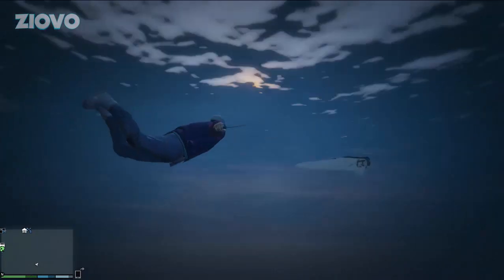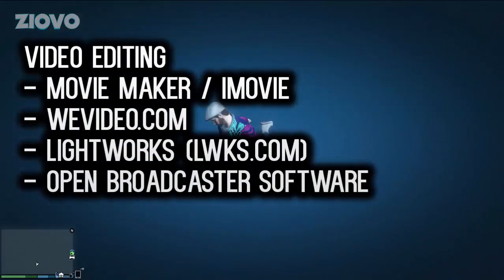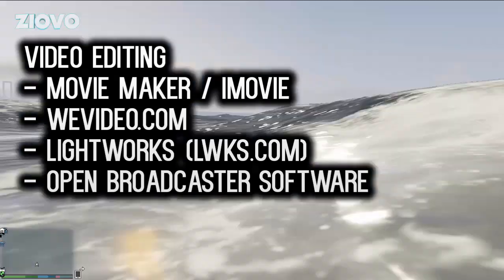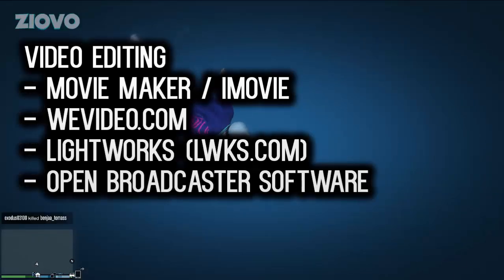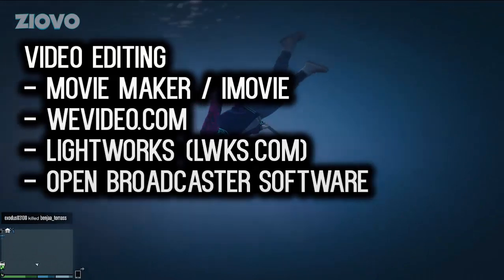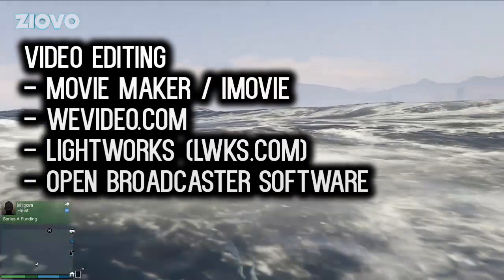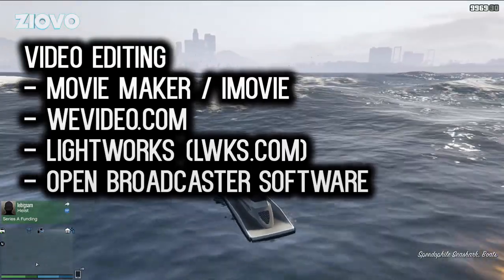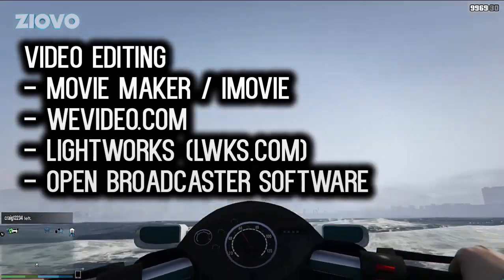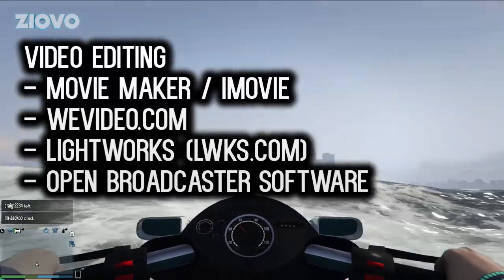When it comes to video editing, there are limited free options. You have defaults such as Windows Movie Maker and iMovie, which aren't bad and can get the job done. If you're looking for something more robust and free, you can check out WeVideo, although it has a watermark and limitations. The best free option in my opinion is Lightworks — it works amazingly and I've heard great things, though it does have a learning curve. For recording your screen, you can use the Bandicam trial or Open Broadcaster Software (OBS), which also works for streaming to sites like Hitbox and Twitch.